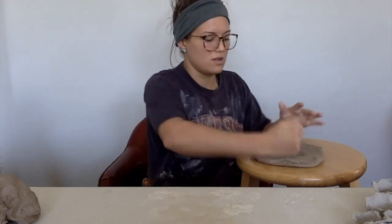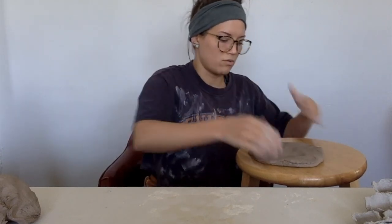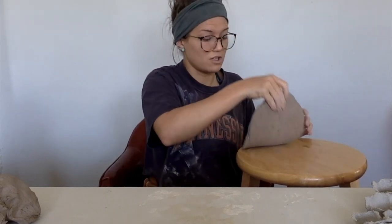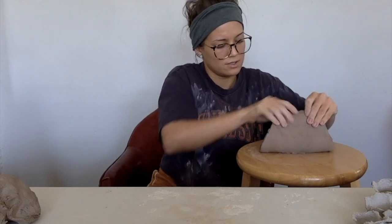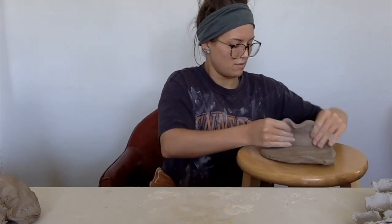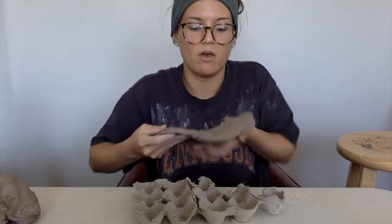I'm pounding and swiping — you can see my hand motion is going across, dragging it further across rather than just hitting straight down, so it goes a little bit more out. Also know that it's probably going to stick to your table or surface unless you have canvas, but it doesn't stick too bad as long as it's not too wet. I'm going to flip it over — you can see it's sticking to the stool a little, so be really careful when you roll it up. I'm getting the length that I want.